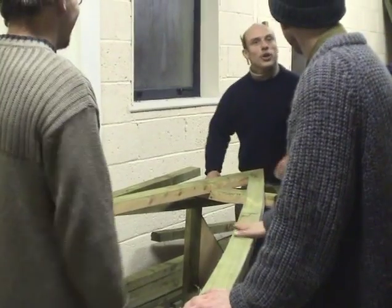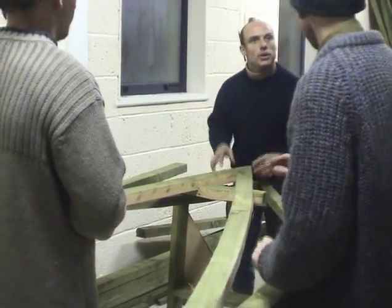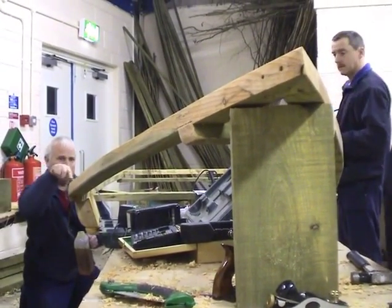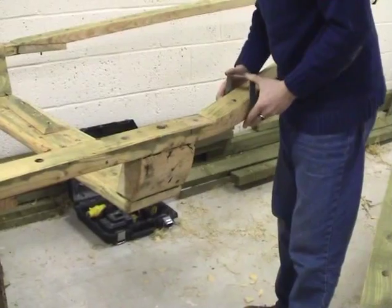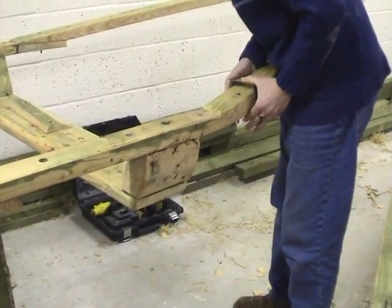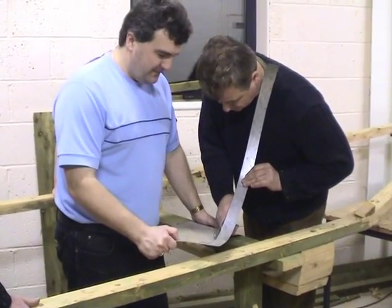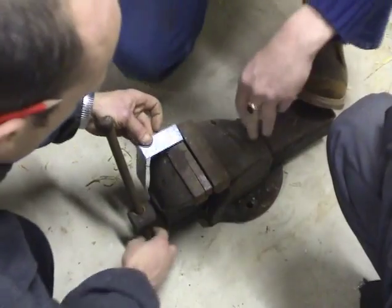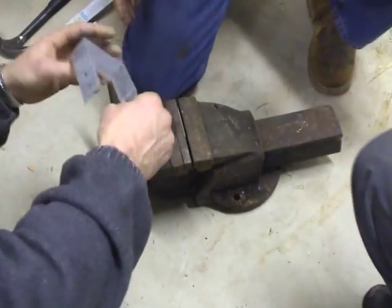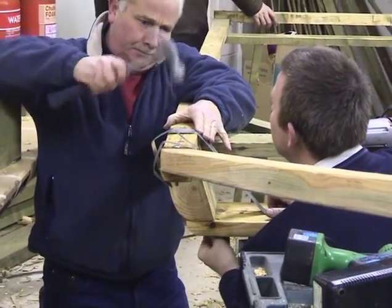The frame of the Dunfanaghy curragh is a basic A-frame. That means that the gunnels, the top frame and the seat are one structure which is in itself very, very rigid. The frames are bolted together with stainless steel bolts. And wherever the scarf joint is, where the main gunnel goes into the bow, there are extra supports with galvanised steel strips.